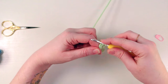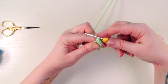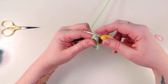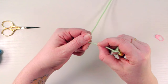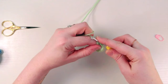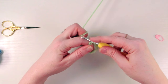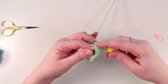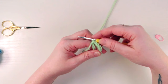Go into the center again, yarn over from the back, pull forward a loop, yarn over again and pull through. Keep going — going in, yarning over in the back, pulling forward a loop, yarn over and pull through. Do that all the way until you've done six single crochets into that magic ring.